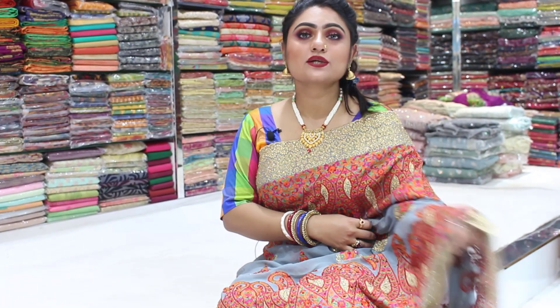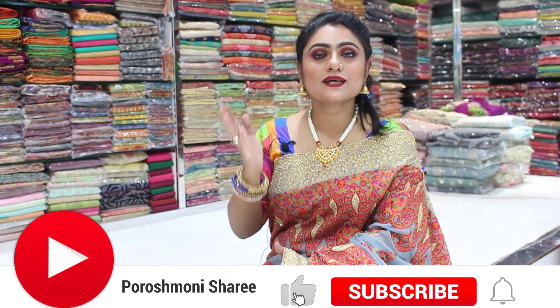Hello, this is me, Ashwara Bhattachaj from Parashmani. I'm going to show you a video about this. So if you want to watch this video, please like and comment.